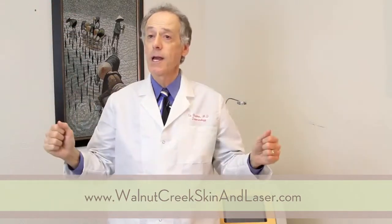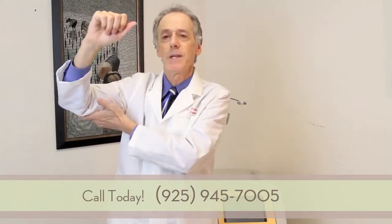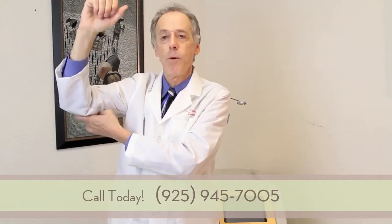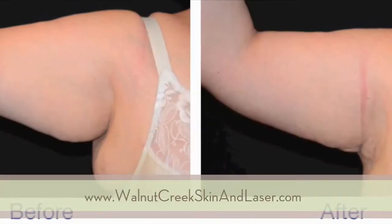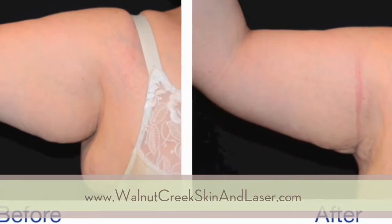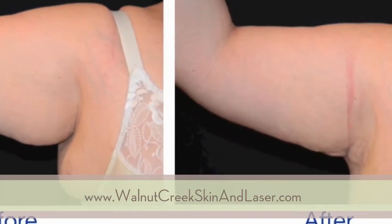Another area that is very good to treat are the arms, where you can exercise, you can diet, you can go to the gym and work out, but there can just be some extra fat on the lower part of the upper arm. It's very easy to do — two little tiny incisions, laser underneath the fat, heating up the fat, suctioning out the fat.